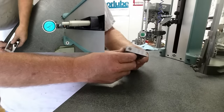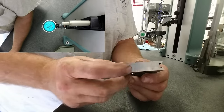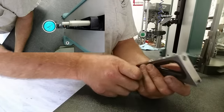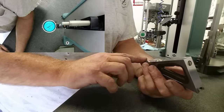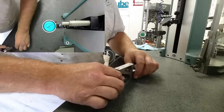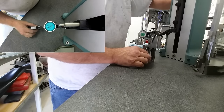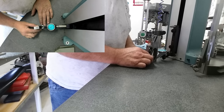Let's check our planer gauge. I've cleaned the bottom and the back on some 600 grit sandpaper on my granite plate — just lightly went over it, took the high spots off from a couple of little nicks. Now we're going to check this little guy for square and see how it fares, and whether it needs some kind of adjustment.